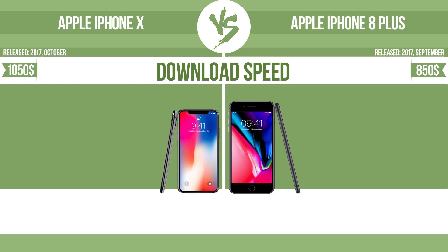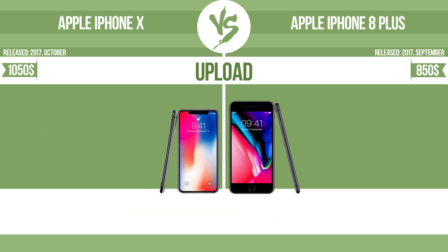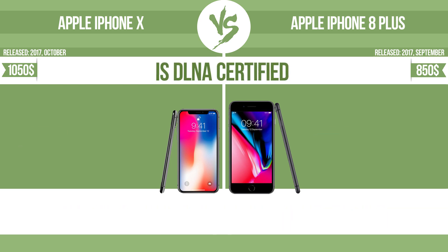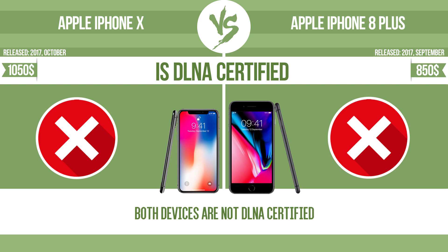Download speed. Upload. All DLNA certified products are compatible with one another. When different devices are connected to the same network, data can be transferred easily between them.